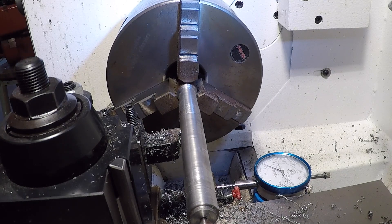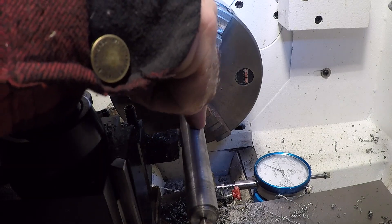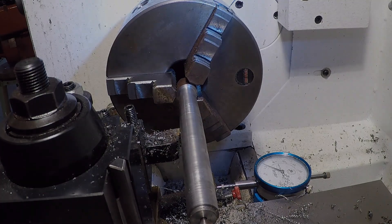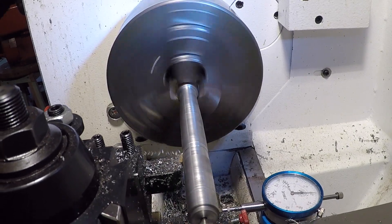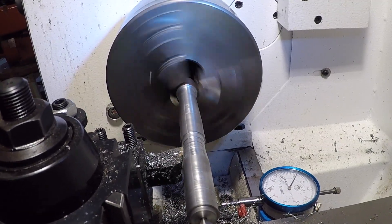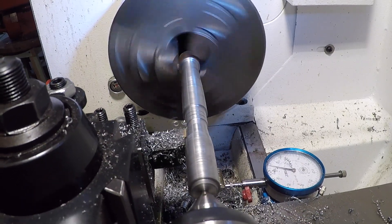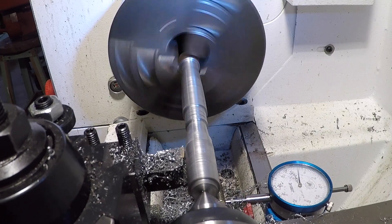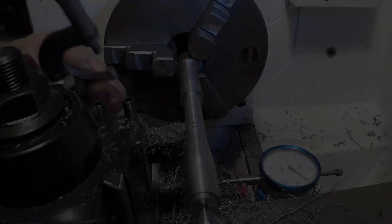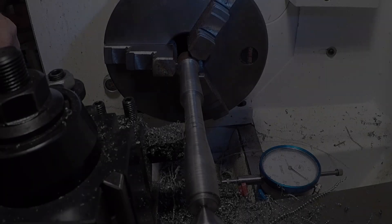Targeting 0.572 inches — and that's exactly what we need. According to the dimensions and the mics, we're spot on at 0.572. Next, we're going to turn down the half inch nominal threaded end. I turned down the threaded end to just under a half inch.